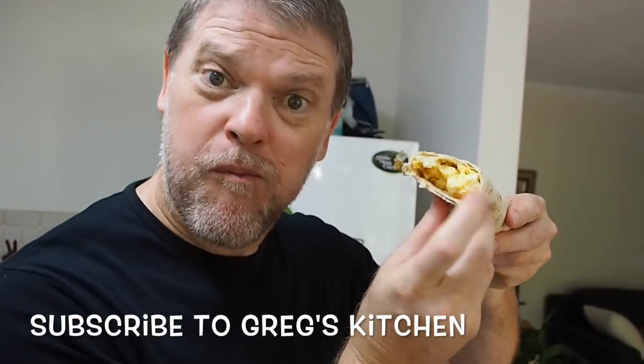If you do make it I would love to know what you thought about yours. Remember to show this video some thumbs up and love. Subscribe for more, and I'll see you next time right here on Greg's Kitchen. Oh yeah, this is Greg's Kitchen.